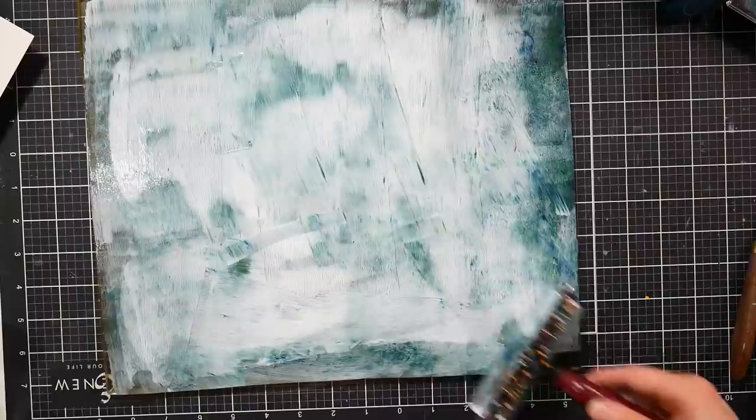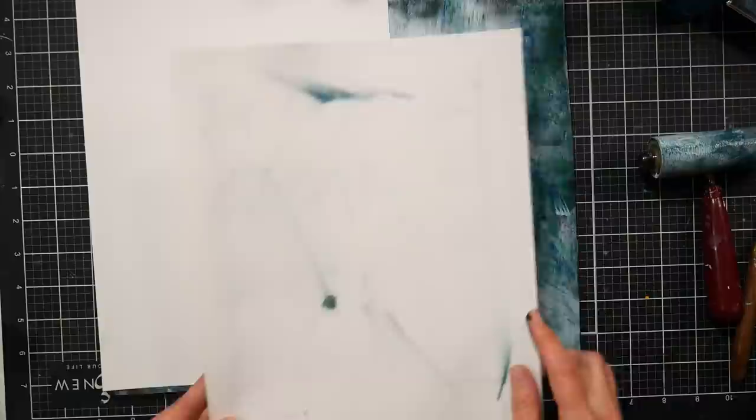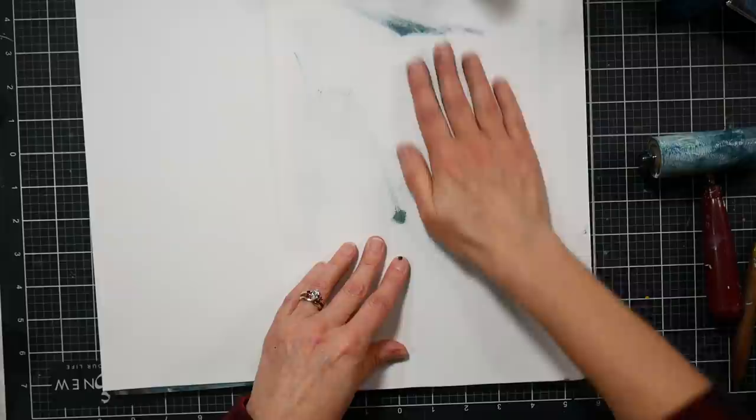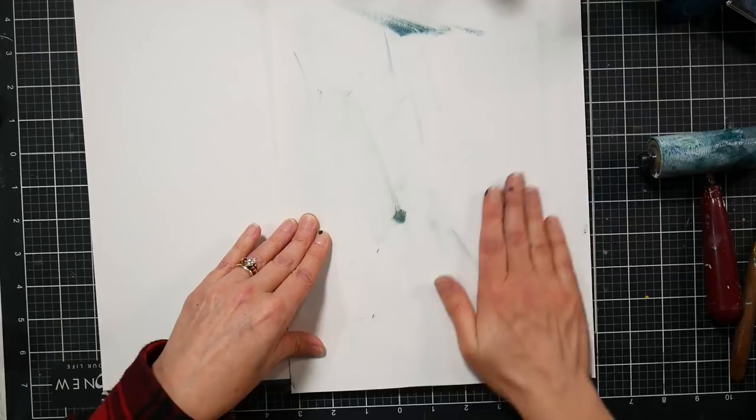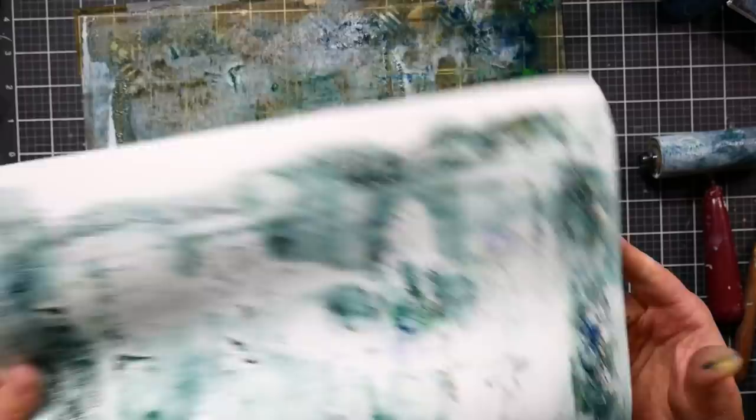I want to pull up a print from this. I'll use the pouring acrylic — somebody actually asked me the other day if I had a recommendation for a cheaper version of Golden's high-flow acrylics, and I said I use paint pouring acrylics in place of a high-flow, low-viscosity paint. I like it for gel printing. I don't really care for the whole paint pouring thing because I felt like it was so wasteful, and it just wasn't for me. Now I'm going to do a clean-the-plate print.